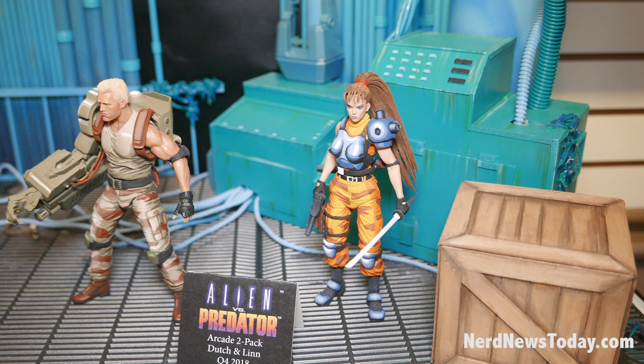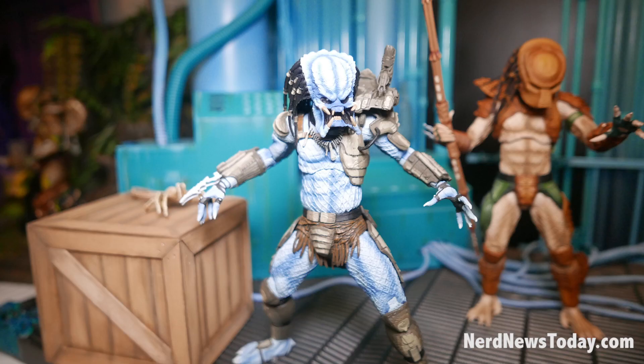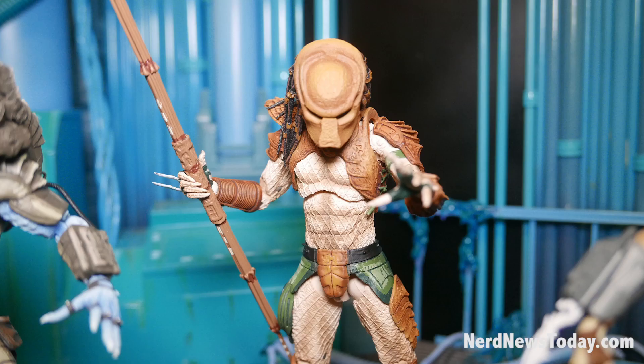They are based on their video game appearance. We have them on display in a diorama scene from the AVP game itself. The Predators come with a bunch of different weapons: a spear, a smart gun, a pulse rifle, an extended spear, a face hugger, and a chest burster. Those accessories are all used in the game as they fought the aliens.